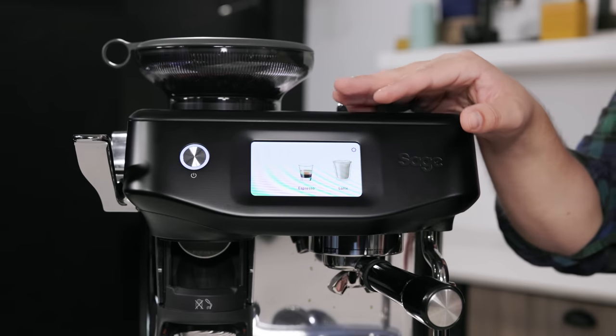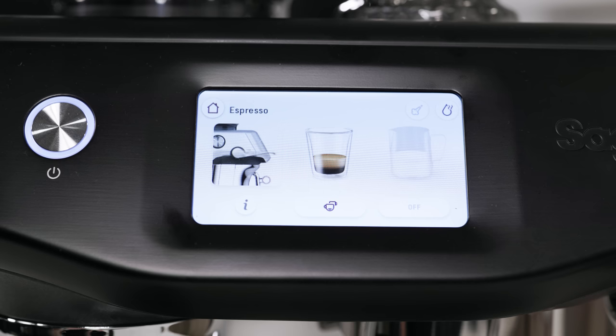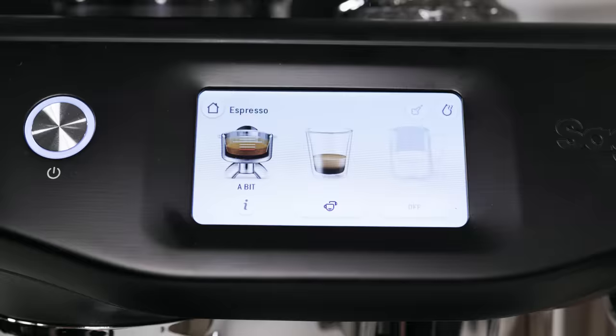Any movement that tamper is making is going to make that puck unlevel. With this machine, it is level and it's providing 10 kilograms of force consistently. Based off of the tension it's getting when it pushes down, it can know if you're underfilled or overfilled in the basket.